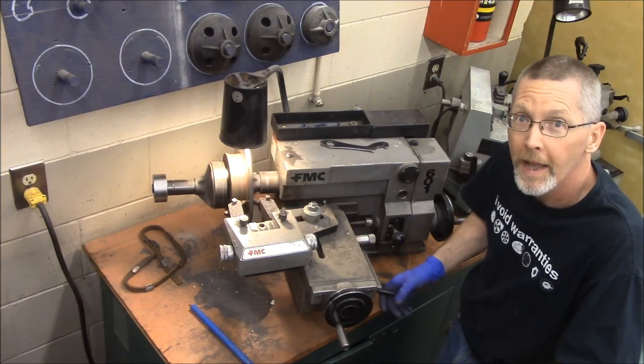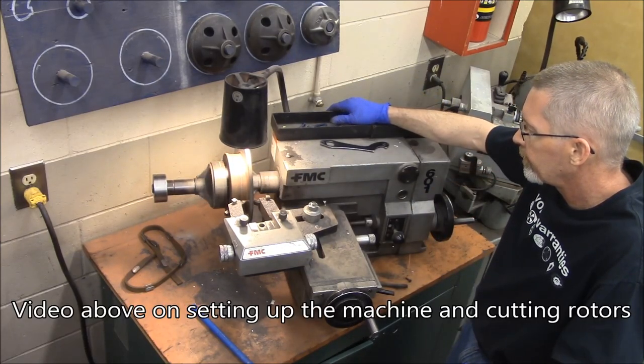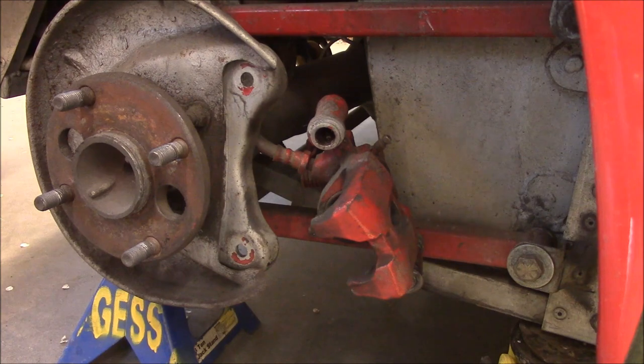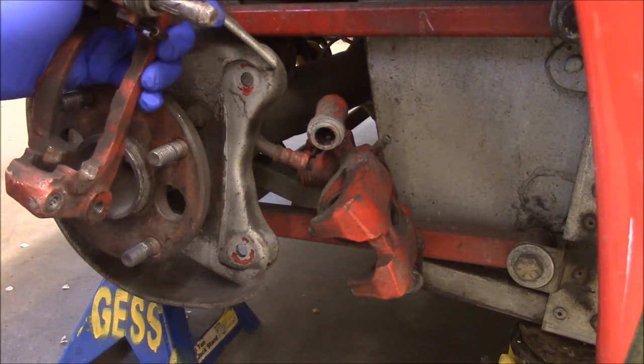Pull that lever back, it cuts — go do something else. While the brake lathe is doing its thing — you can probably hear it in the background — we're going to give a little bit of love to this.